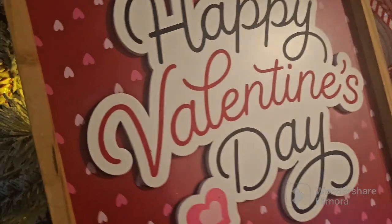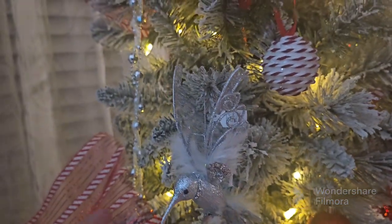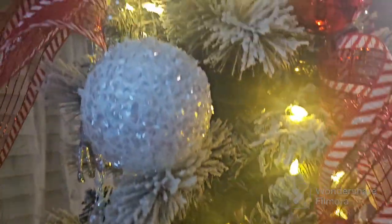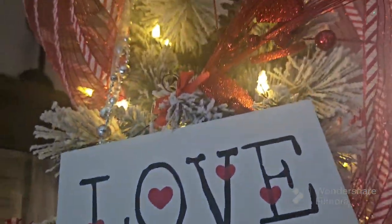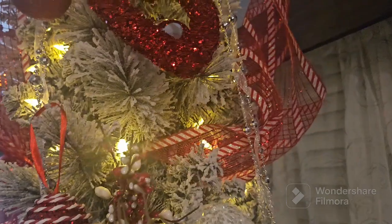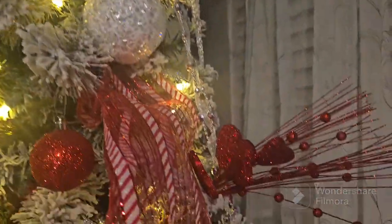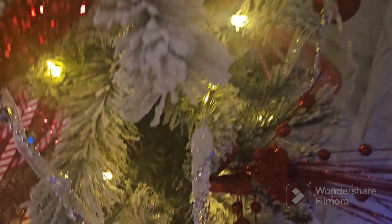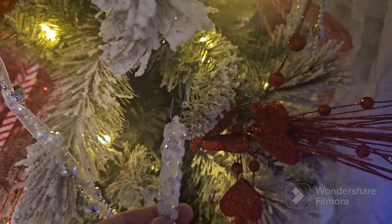I don't know if y'all do that, but I think it's adorable. I love it. Let's see, it has all the little stuff in it. My mom loved hummingbirds, so I always put a hummingbird. You owe me a million dollars. The heart's here. I love us. I missed an icicle — that's not supposed to go on there.